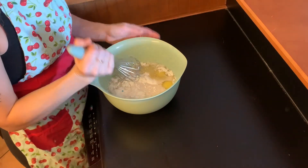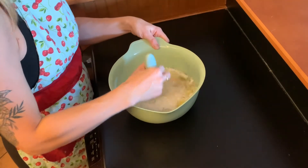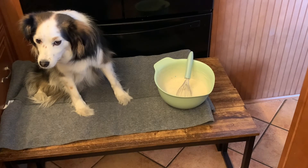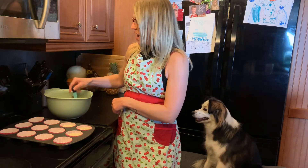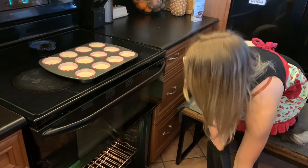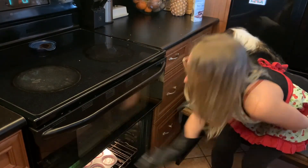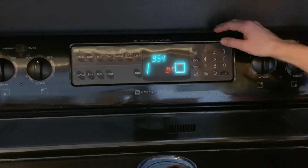Now we have to mix vigorously by hand. You can also use a stand mixer or a hand mixer if you have one, but whisking is always fun too. You have to whisk for two minutes. Mixing by hand is hard — I had to have Sydney help me because my hand got tired. Thanks, Syd. Now we have to fill each one of our muffin tins about three quarters of the way full of batter. I like to use a one-quarter measuring cup to do this. Now we're all set to put them in the oven. Make sure you have an adult to help you with the oven — they're very hot.